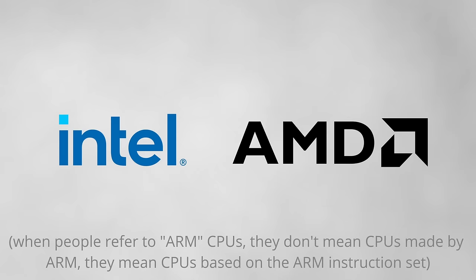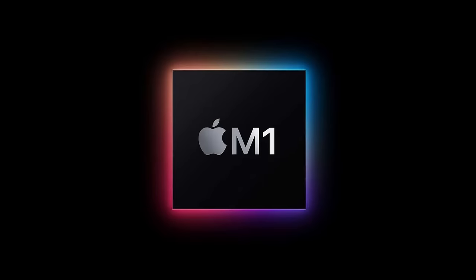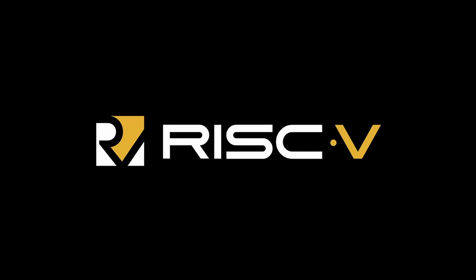But on the desktop and in servers, x86 CPUs manufactured by Intel and AMD are the standard. Companies like Microsoft and Nokia have tried to introduce ARM to the desktop market with devices like the Surface RT, but it wasn't until Apple moved from Intel to their homegrown silicon processors that things really took off. This shows that ARM can be used for powerful desktop computing. There's also another CPU instruction set similar to ARM called RISC-V, which is fully open source, although that's a topic for another video.